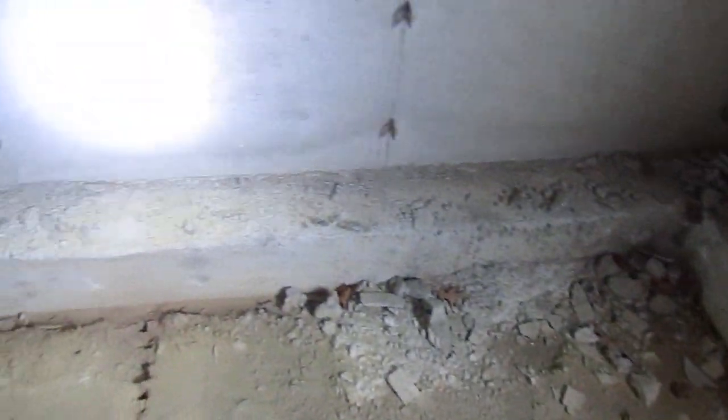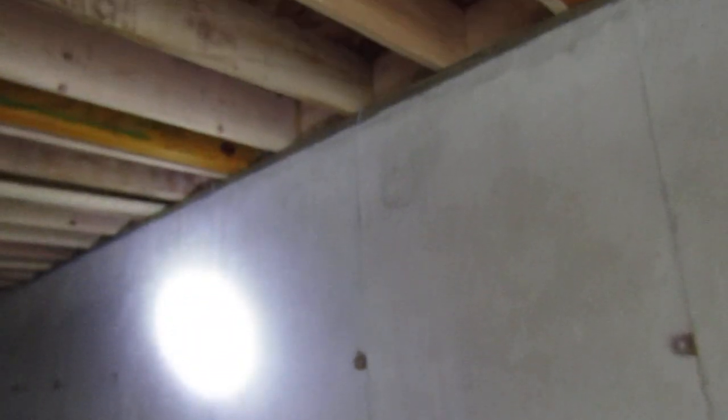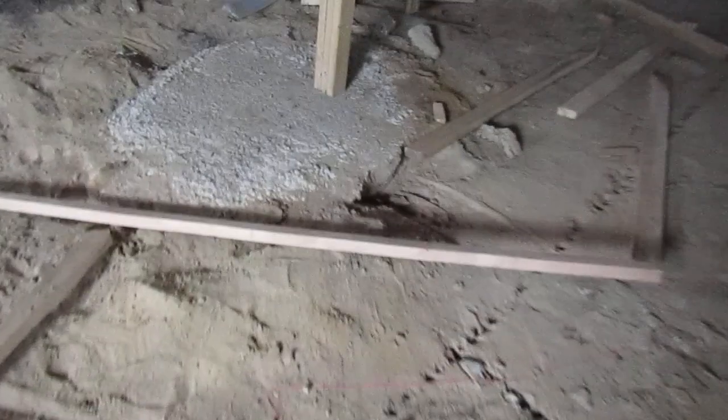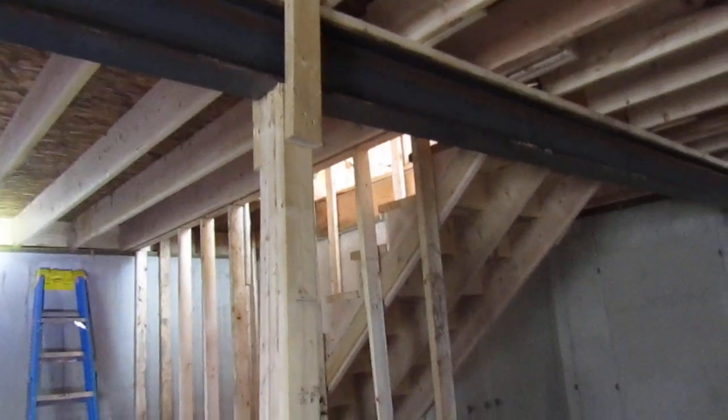This is the footing here. We didn't do that — we had that poured by a company, and these are the walls. This we did do: we framed the floor system and the rest of the house. Here's our stanchion pad — that's where our stanchion pole is going to sit eventually.